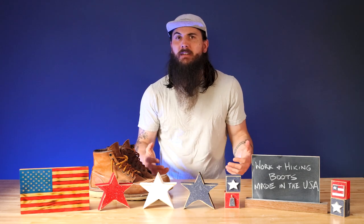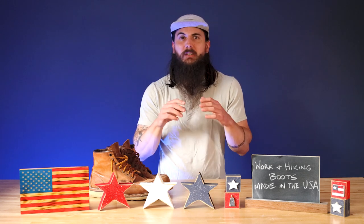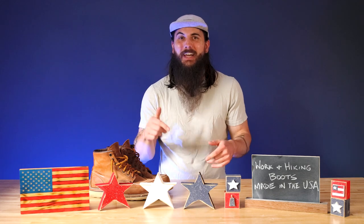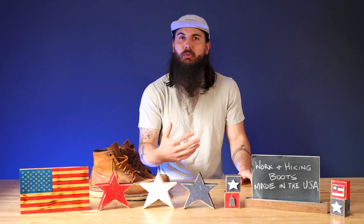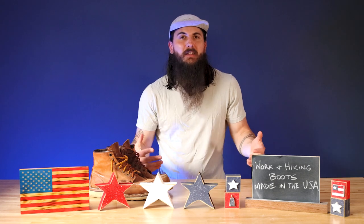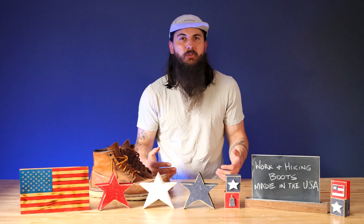Per usual, I've also written about this exact same topic — hiking boots, work boots, snow boots, rubber boots, hunting boots — tons of boots research on allamerican.org. Make sure to check out those links in the description below, or use our search bar on the site, or Google allamerican.org and whatever style of boot you're looking for. If you like this style of video, make sure to like and subscribe, and we'll dive right in with some tips on material sourcing.